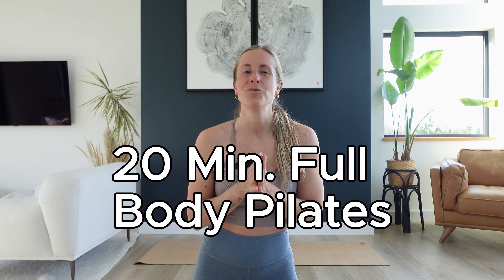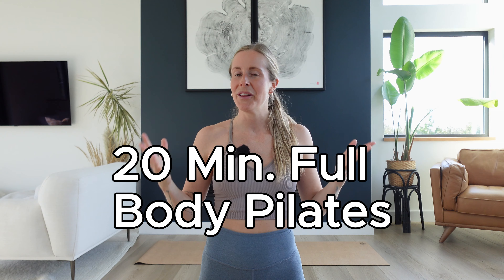Hello, my friend, welcome back. We have 20 minutes of movement together and it's all Pilates focused. We're gonna find a lot of hybrid movements today, which means we're gonna be targeting more than one area of the body at the same time. If you want some music to listen to as we're moving together, I've linked a playlist below. Hit play as soon as we're on the mat. You don't need any equipment today.